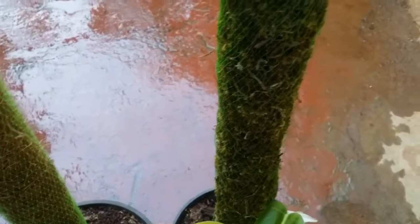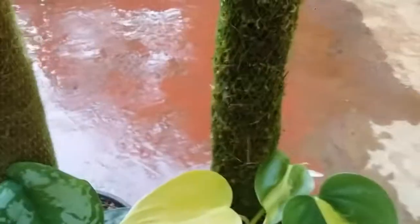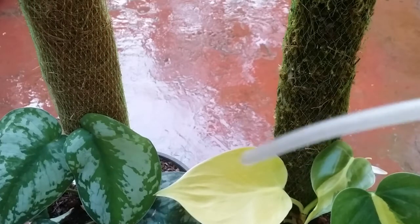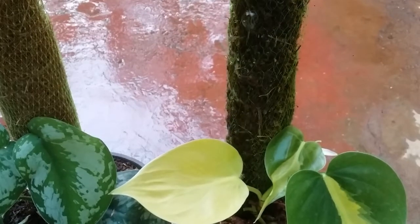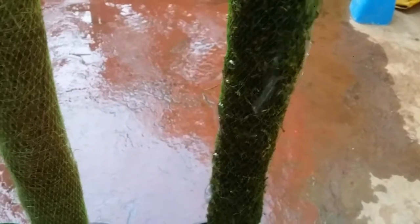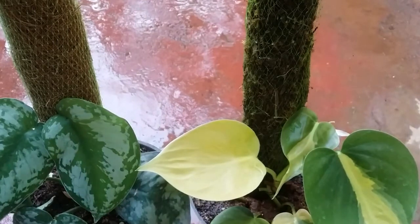Both the coir stick and moss stick are very effective as extended vertical growing media, but there is a small difference. Always remember to moisten your moss stick or coir stick, because as the plant grows it will anchor its roots into the pole, and keeping it moist will be even more helpful for the plant. Not only do you need to water the soil, but also moisten the moss stick or coir stick. I would also suggest adding a little bit of liquid fertilizer in the water and then applying that to the moss pole, so the pole has lots of nutrients available for the new roots anchoring into it.